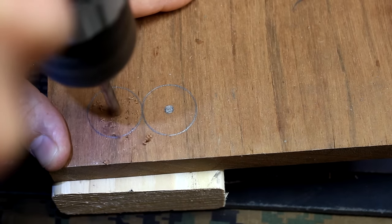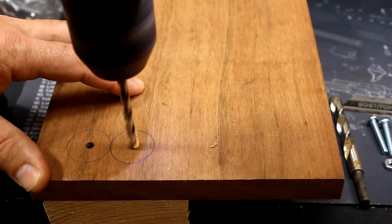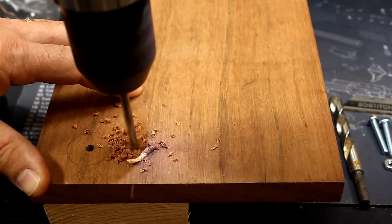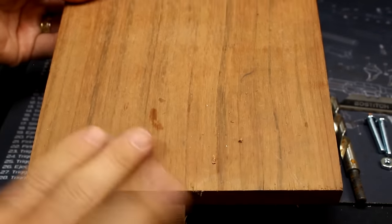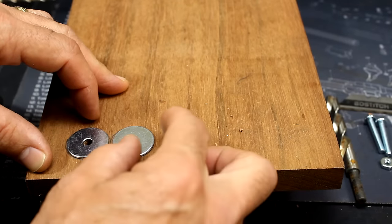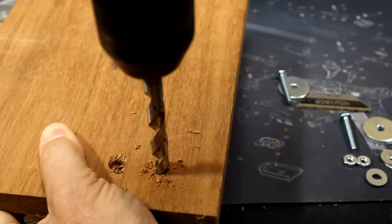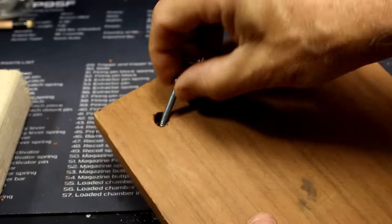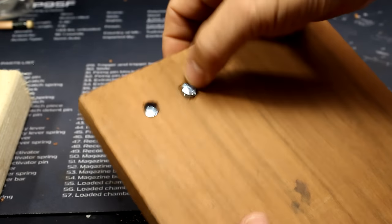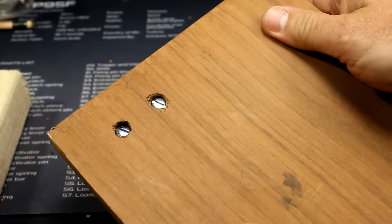Go ahead and drill your holes. Double check to make sure that you do have that little gap. Turn the wood over and let's drill out our countersunk. Be careful, it will get away from you. Go ahead and test — drop them in. It's not really exact, but you want it flush so you can clamp down this piece of wood.